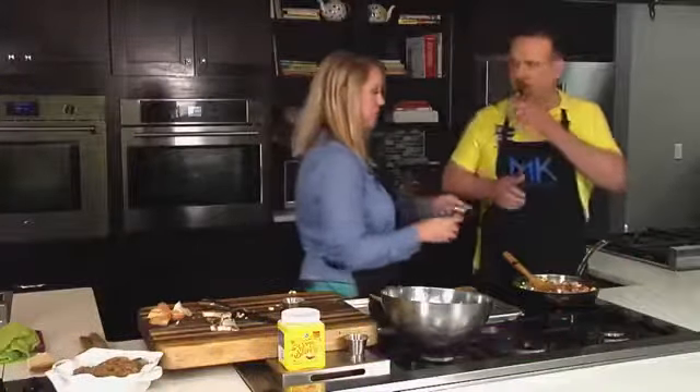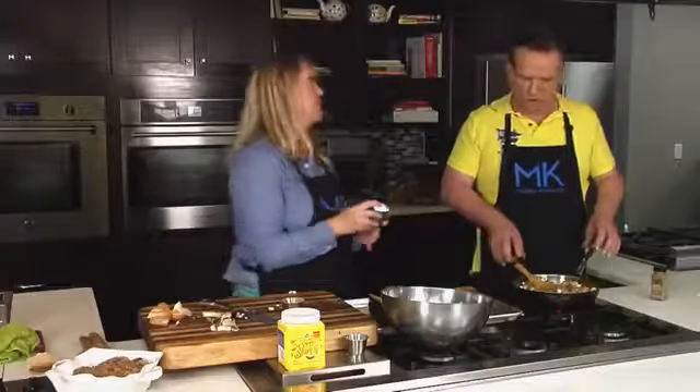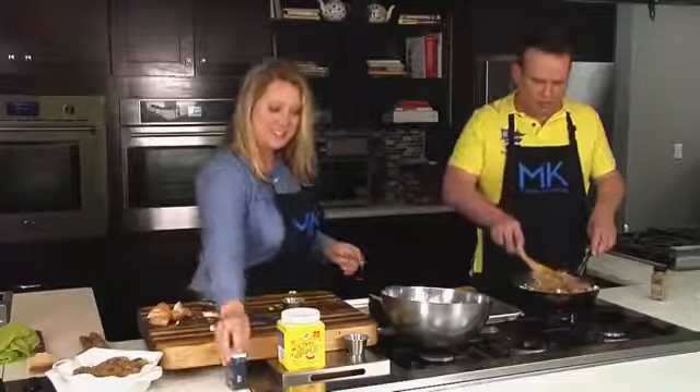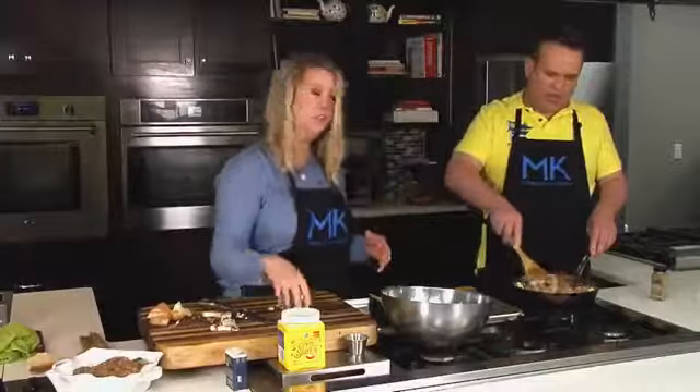And then we're going to add some ground sage in here as well. It goes perfect with the fall flavors. Can't have enough sage with turkey, right? It's like Thanksgiving in a little dish.